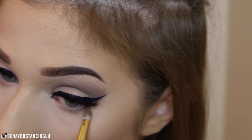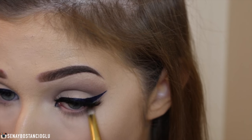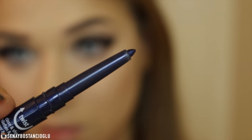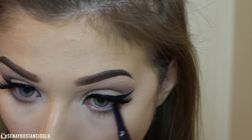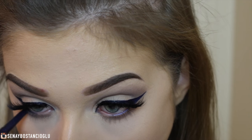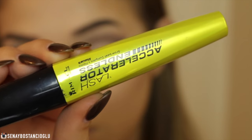To complete the eyes I'm using the same colors I used in the crease just to smoke it out. Then I'm taking this Essence liner in navy and tight-lining my eyes. I'm also lining my waterline only halfway in so I don't close up my eyes too much, and then applying some mascara — and then the eyes are all done.